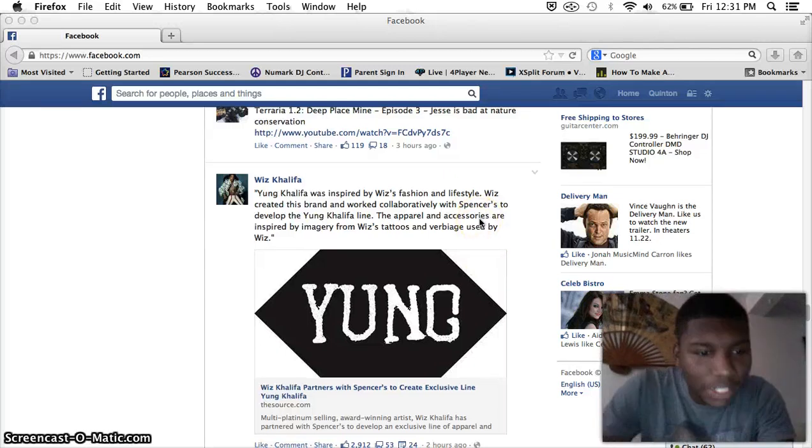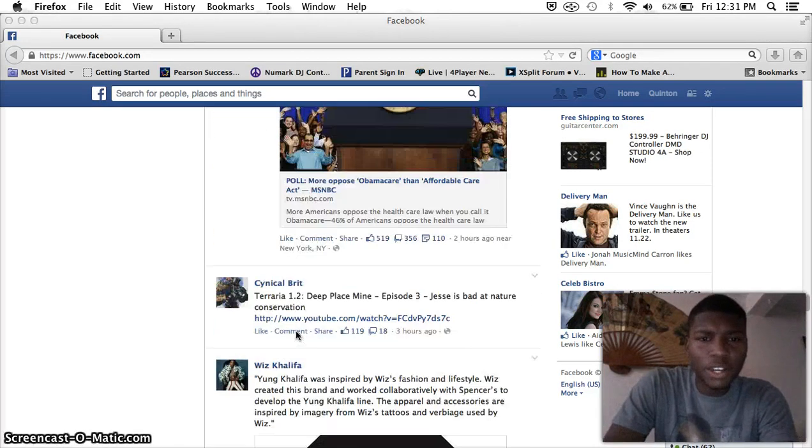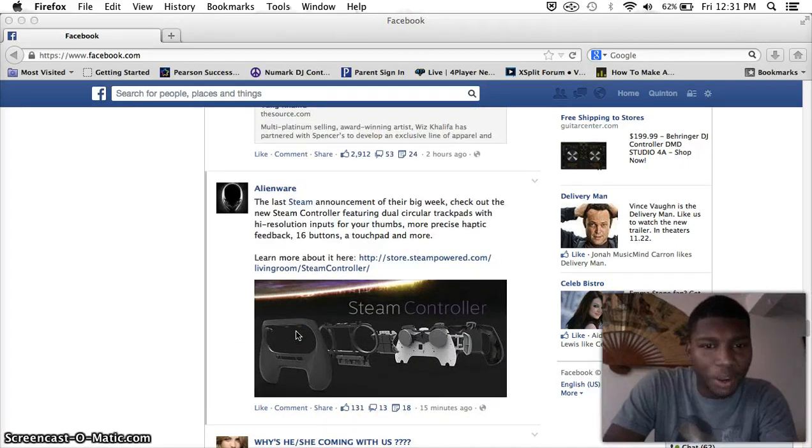What's up guys, it is Q from Modlife. Hopefully this sound quality is going to be good enough, my voice and everything. I was scrolling through Facebook and I saw this thing by Alienware, and it's talking about the last Steam announcement of the big week.